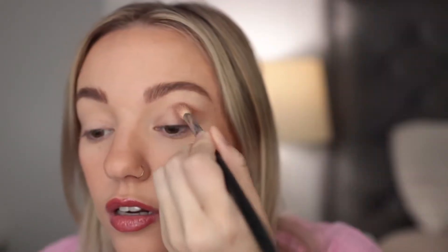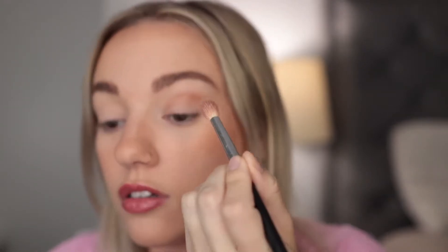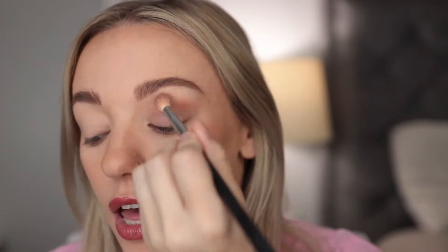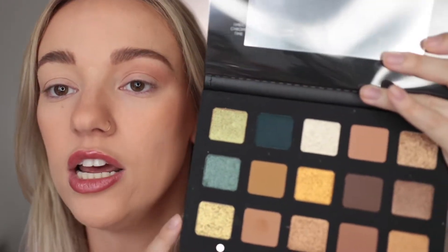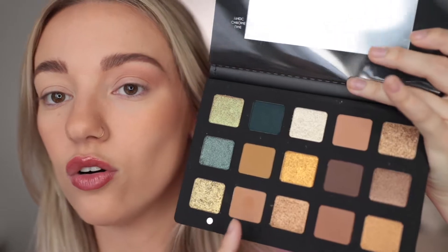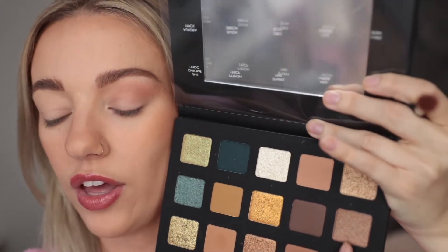Let's start off with a transition shade — I'm going in with the color Sandstone and putting that in the crease to blend. I really like the color story of this palette. It really is a true gold palette — you can see all the different shades of gold she has: true golds, greeny golds, bronzy golds, yellow golds.